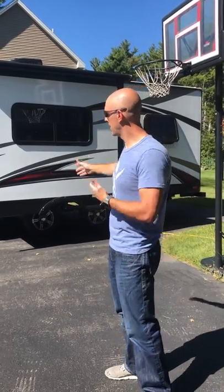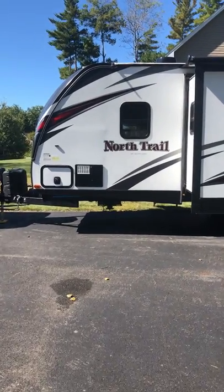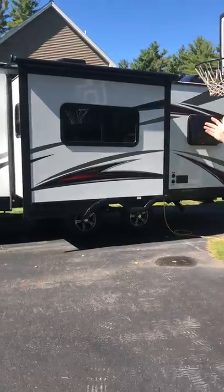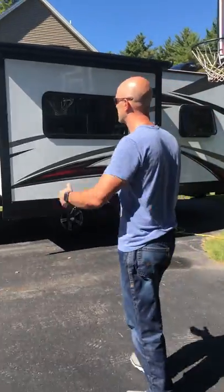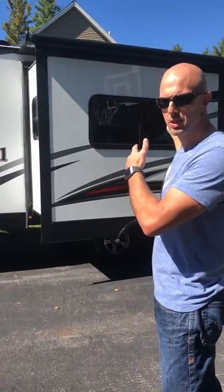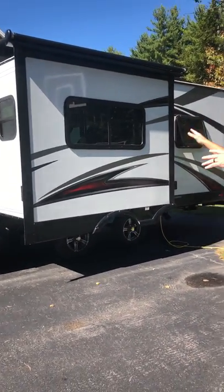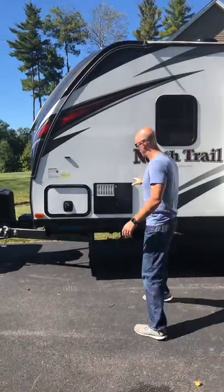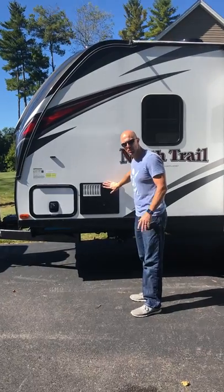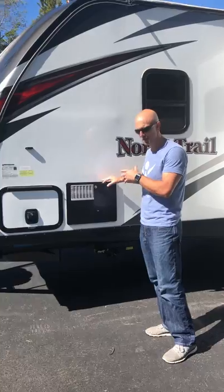Here's the camper — it's a North Trail 24 BHS. BHS stands for bunk house. This is the side profile that you'll not be sitting in front of because this is where all the hoses and connections are. On this side you've got the furnace outlet, so it's probably going to be hot. Do not put anything next to that or it'll melt or possibly catch fire.